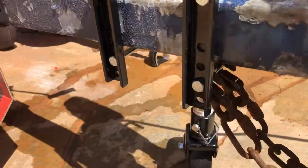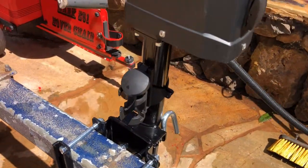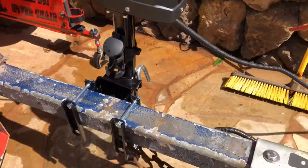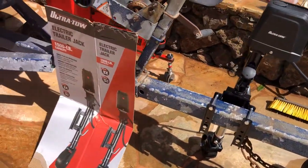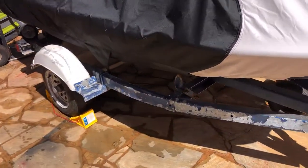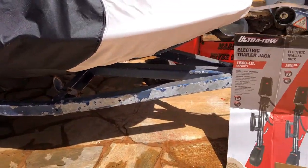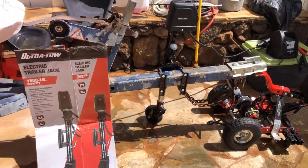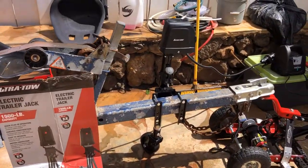Now all I have to do is build another jet ski stand so that I can pull the ski off the trailer, media blast the trailer, and then use marine epoxy to make it look just like new again. Anyway, that's it.